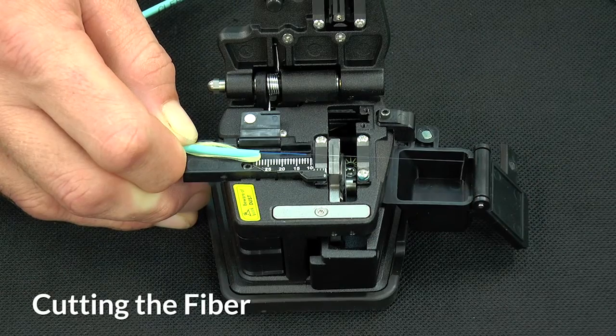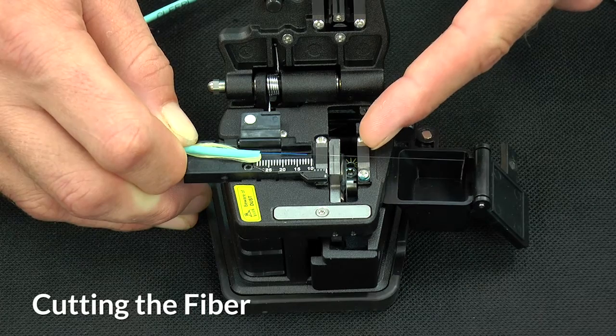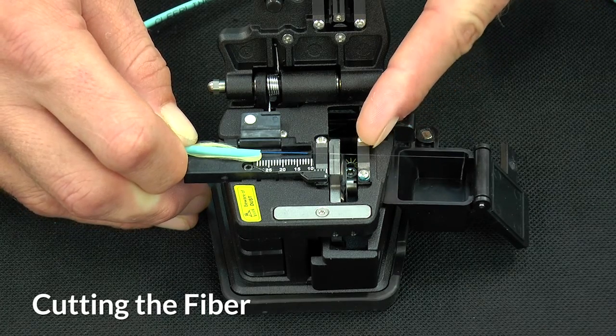You'll see why we cut two inches of fiber at the end of the cable. Too little fiber and the pads will not allow the cable to cut cleanly. Too much and you'll have waste.